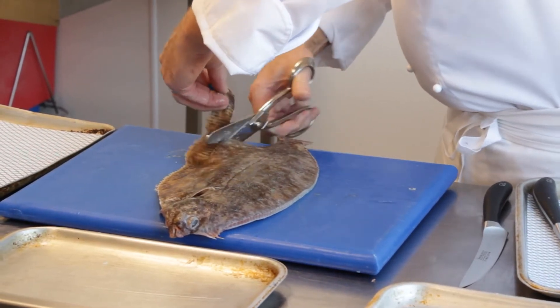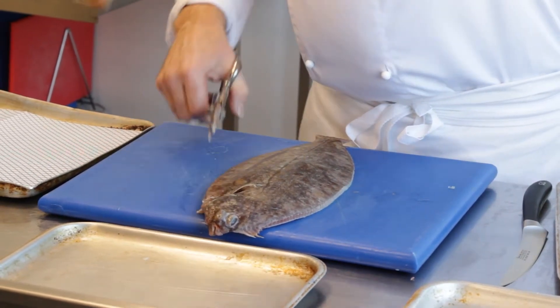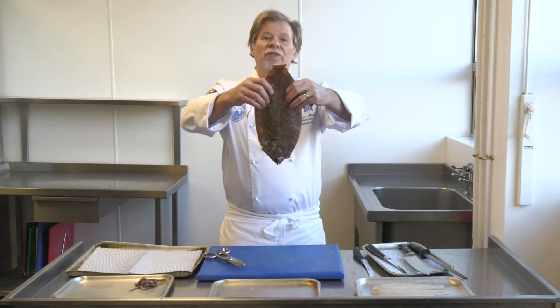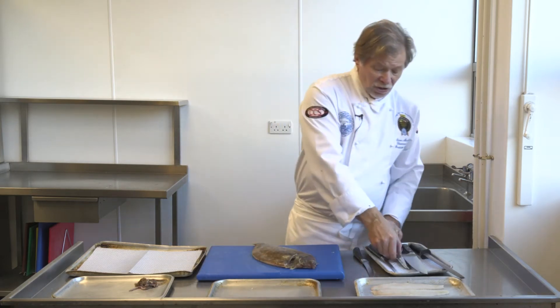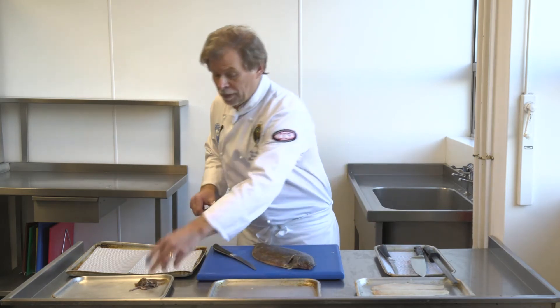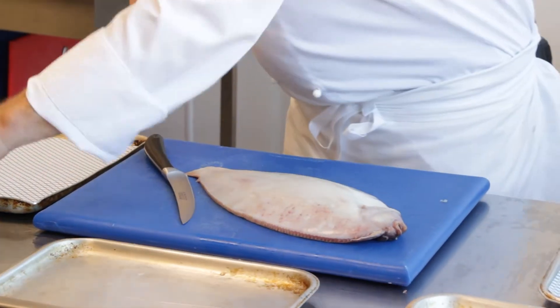You have fins on either side. So we remove them — as you can see now we've got a slightly slimmer fish, it's not as fat as it used to be. Taking my filleting knife — I also forgot the two smaller fins, one and two. That's them.